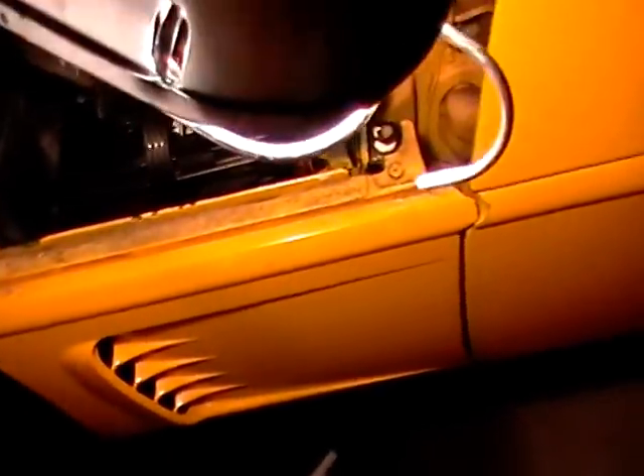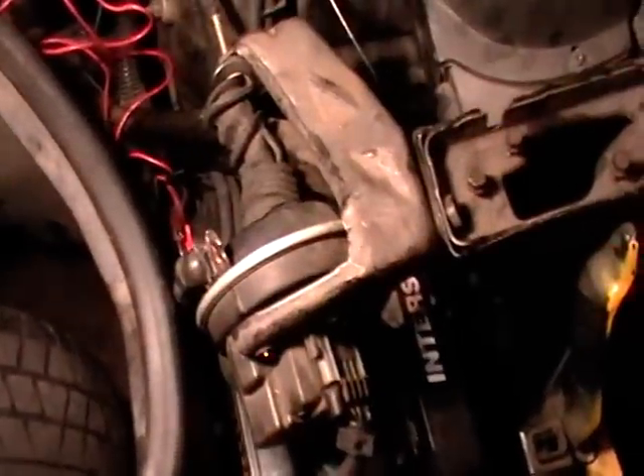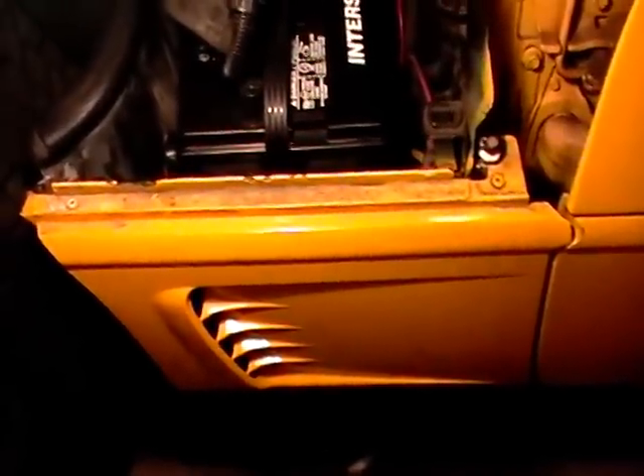We do have a brand new battery installed on this 1986 Corvette. The fender skirt is on, nice and lined up, body lines are straight, on nice and snug. Now we have a new battery installed. It's ready to go to the tranny shop. That fender skirt hasn't been on for six months, but it's back on now because there's a new battery in there.